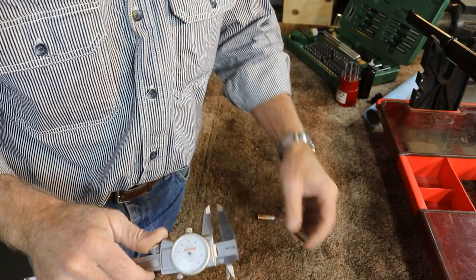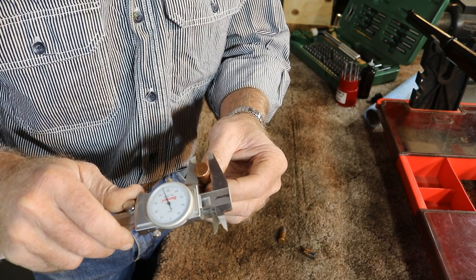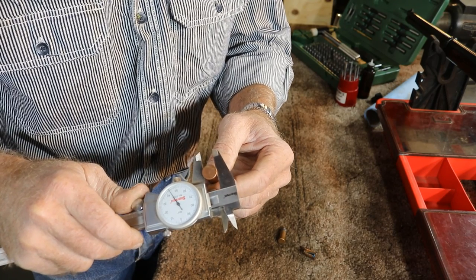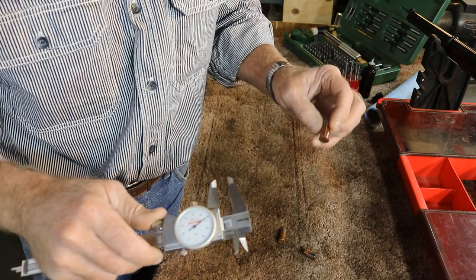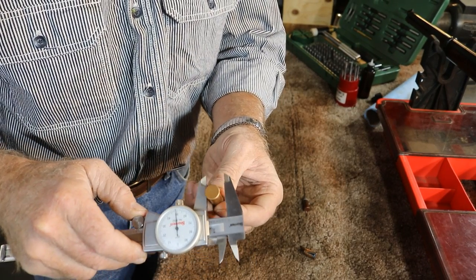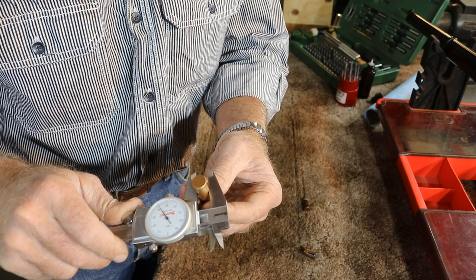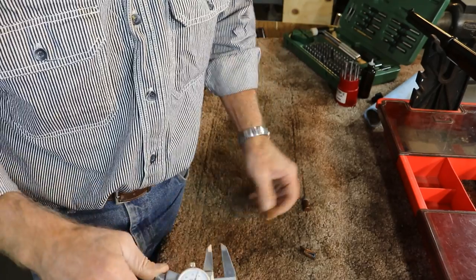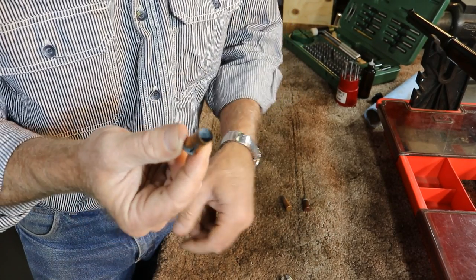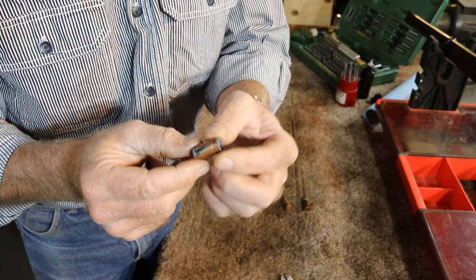That's quite a bit too big. Here's an original Henry case — we can mic it and it comes up at 443–444, pretty consistent in that area. Here's one that I reloaded and sized using the CH4D 44 Henry die, and we're at 442. So we've got about 30 thousandths extra diameter on this casing where it's bulged the casing out.